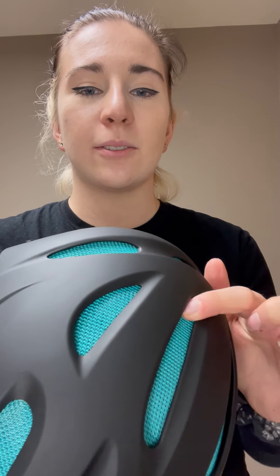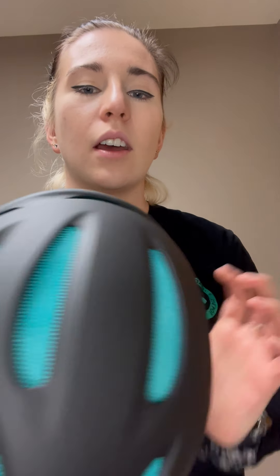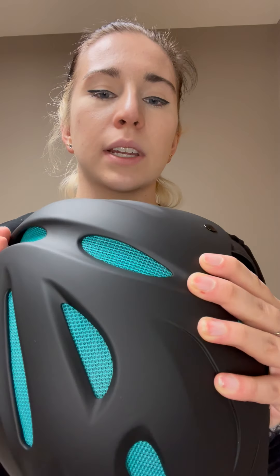Now with the 8700, you will see that the mesh vents are a little more tightly woven together, so you can really get that pop of color while still being super breathable.